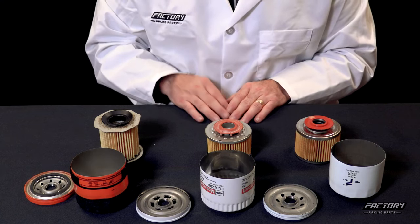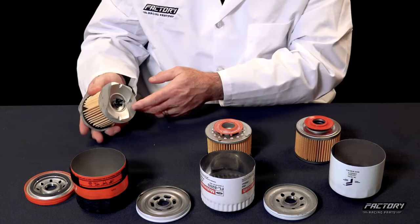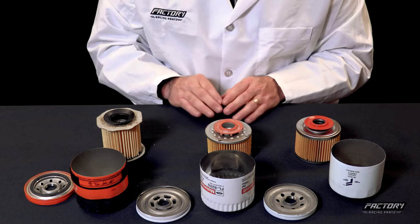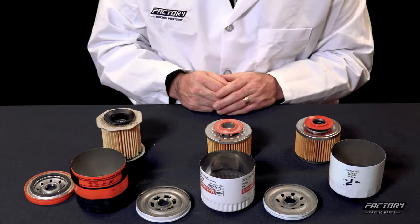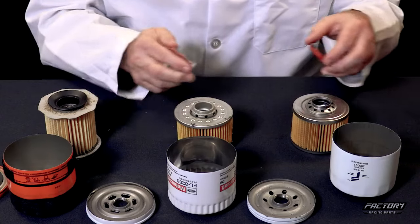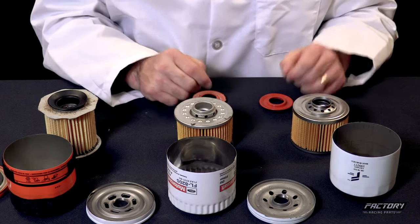Now let's look at the bypass valves on all three filters. Starting with the aftermarket filter, you'll see that the bypass valve is on the bottom of the filter. Contaminants can collect on the bottom of filters, and if you have to rely on the bypass valve to get oil to lubrication points, the dirty oil could flow out and into the engine bearings. The OEM and factory racing parts filters have taken a different approach, where the bypass valves are on the top of the filter. So if the valve opens, oil will still get to critical engine parts, but the dirt and contaminants remain on the bottom of the filter.